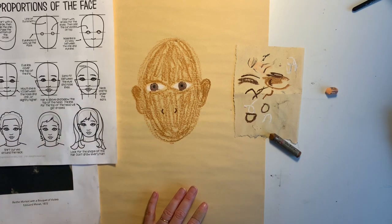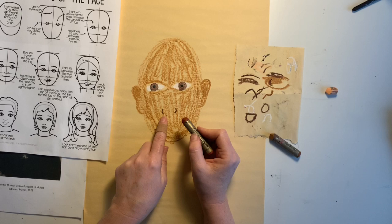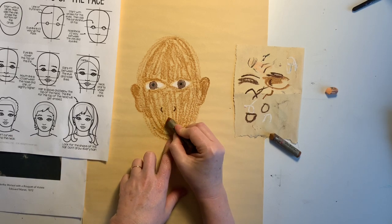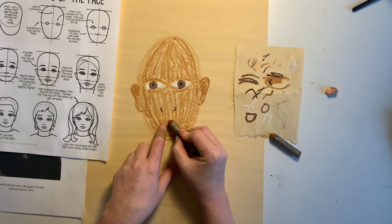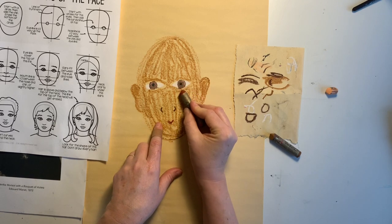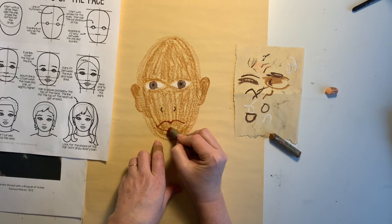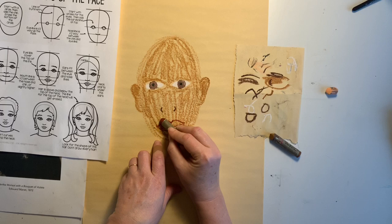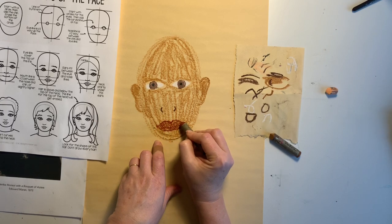Then we're going to do the lips. Halfway between the nose and the chin is going to be our lips. I'm going to do like a little V in between here, and then the lips come out to about where our irises are. This is something to practice — faces can be very challenging, so just keep practicing with it.